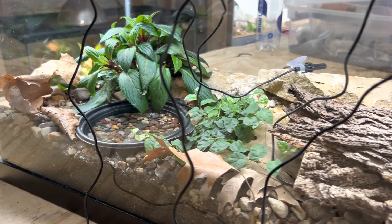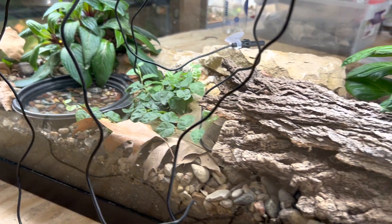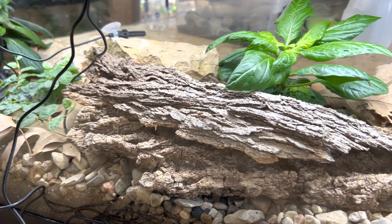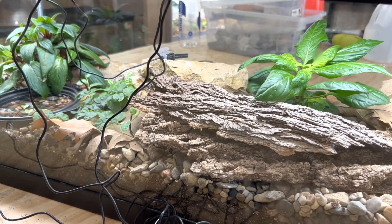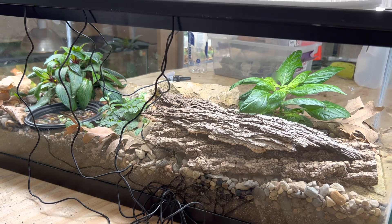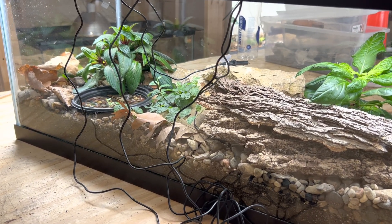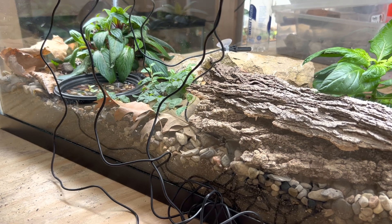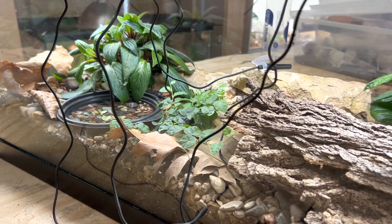I wanted to talk a little bit about humidity. People worry a lot about humidity and yet it seems like it's kind of a mystery to people. This was what I call my one-hour bioactive build. It took me 30 or 40 minutes to put together. It was cheap — most of the materials came from the big box store or outside, and I did a video on it.